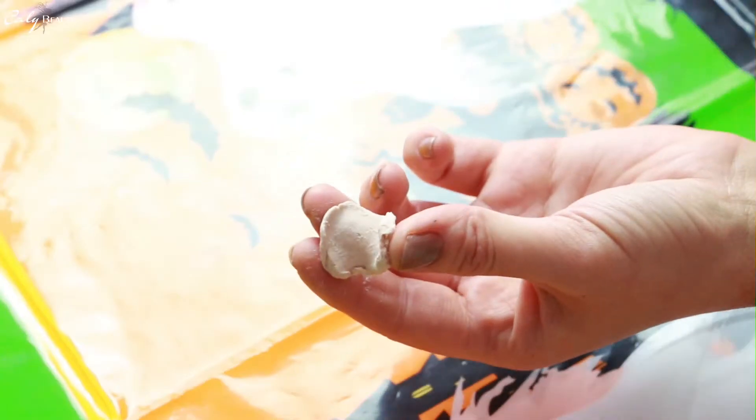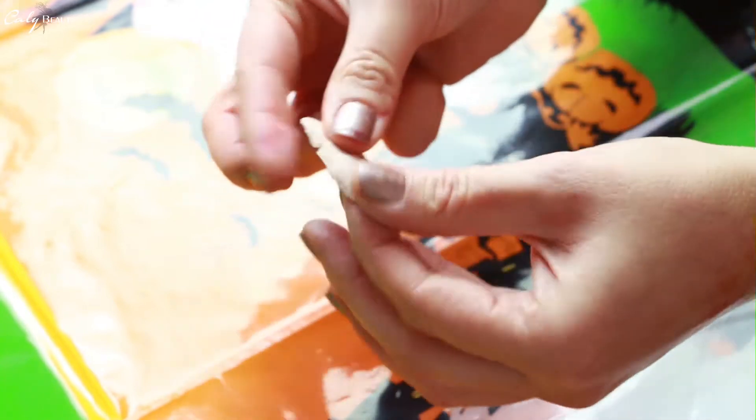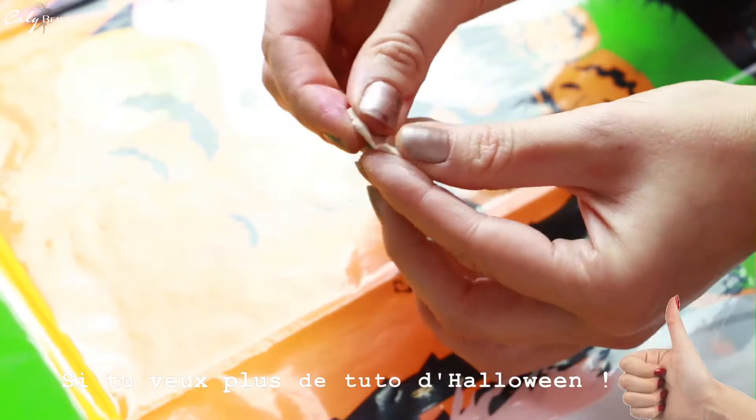Bonjour, c'est Kali, je suis ravie de vous retrouver pour un tout nouveau tutoriel spécial Halloween. Comme vous avez pu le voir sur les réseaux sociaux, j'ai fait un petit changement capillaire en brun, mais c'était juste le temps d'un tutoriel.